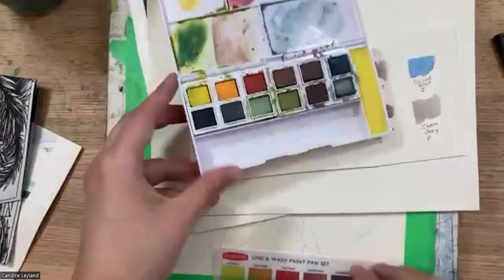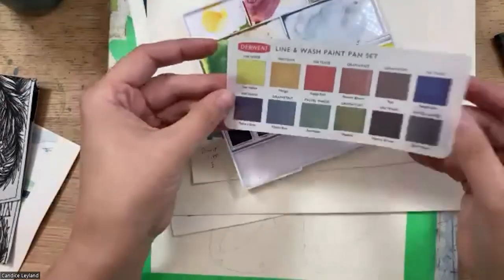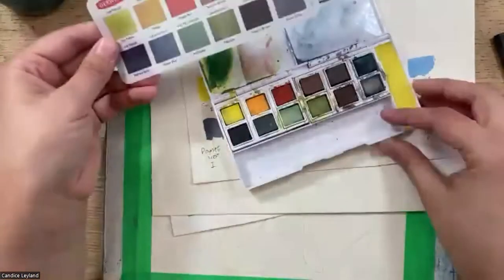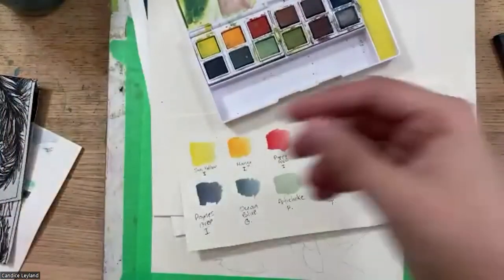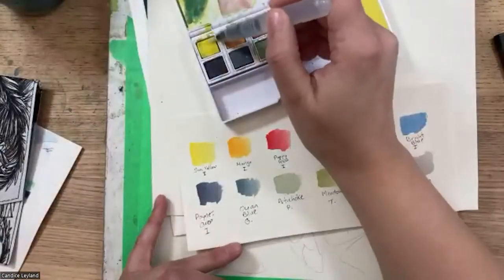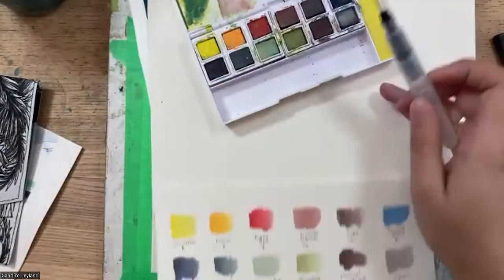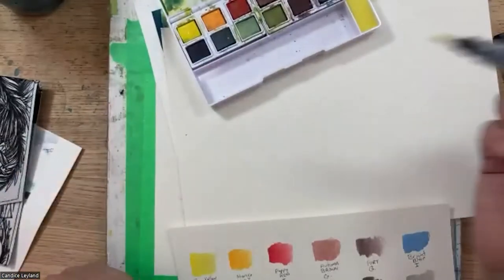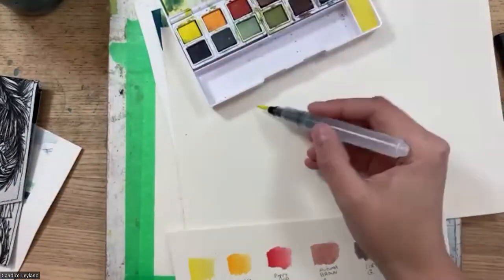It's a combination of their Inktense, their Graphitent, and their new pastel colors. Put them all together and they're really great for urban sketching — they all go really well together. It's a really nice range, a nice combination.